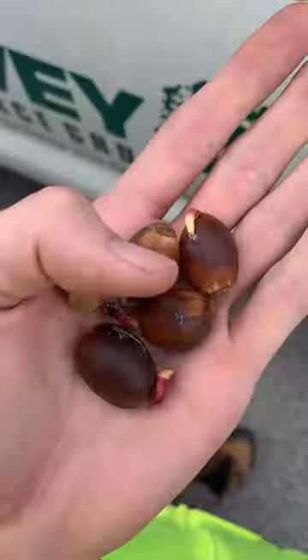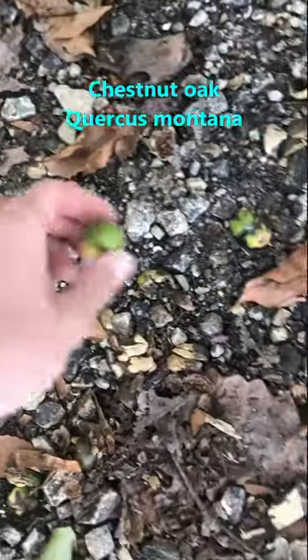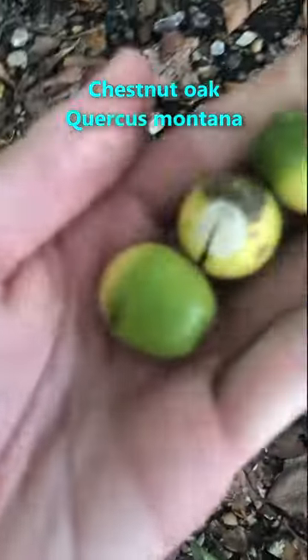This fall, I want you to try to grow an oak tree from an acorn. It's easier than you may think. I'll show you how. First, find a native oak tree in your area and collect some of the fresh acorns from the ground or from its lower branches.